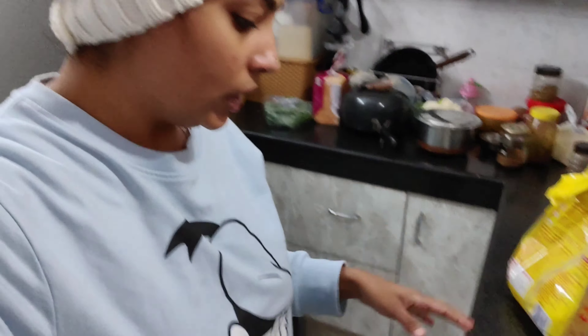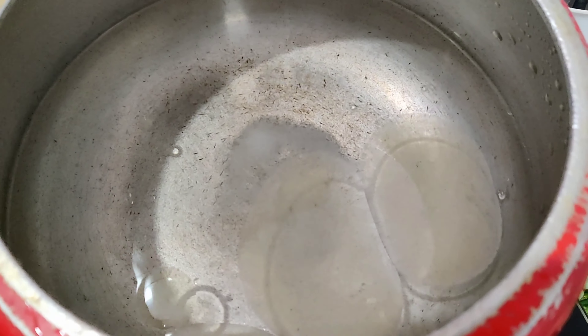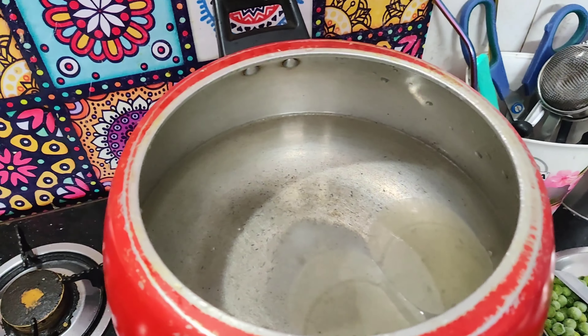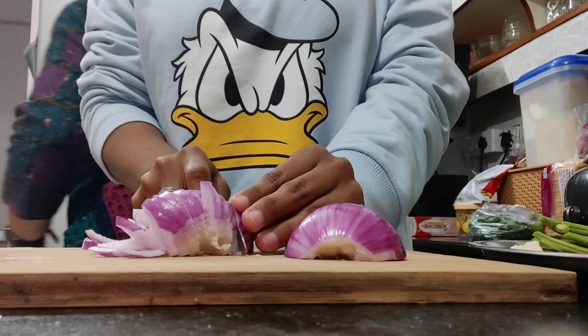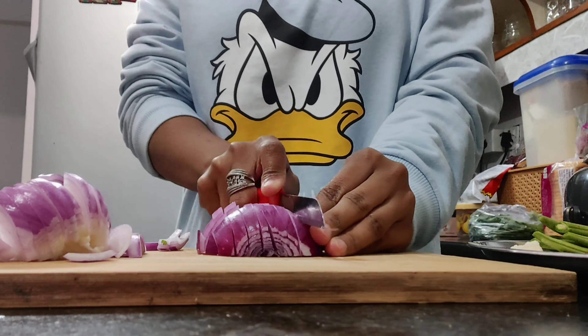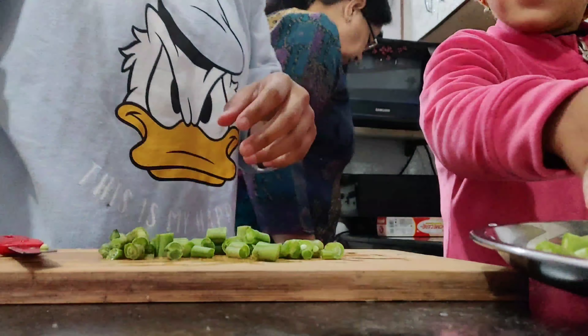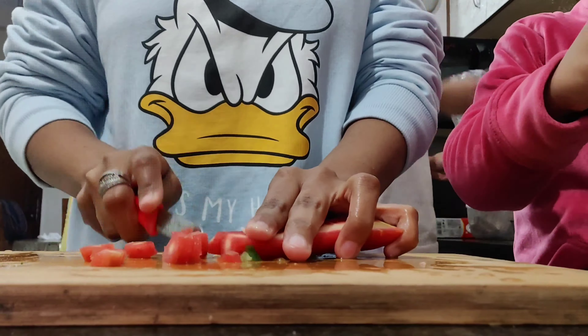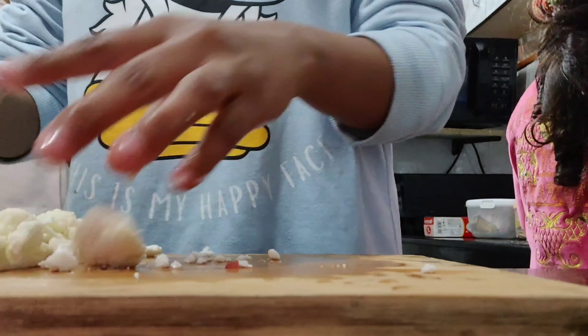First of all, I will cut tomato and green chili. I will grind them in the mixer jar and make a paste - tomato and green chili. As I have shown, I will put water in the cooker because it has to be made in more quantity. We will eat it for dinner. In the water, I will add a little oil and salt. As it boils, I will add the macaroni to it.